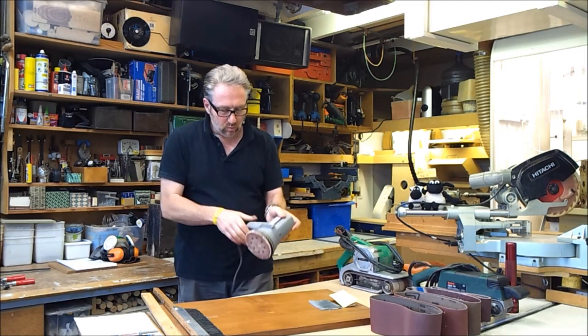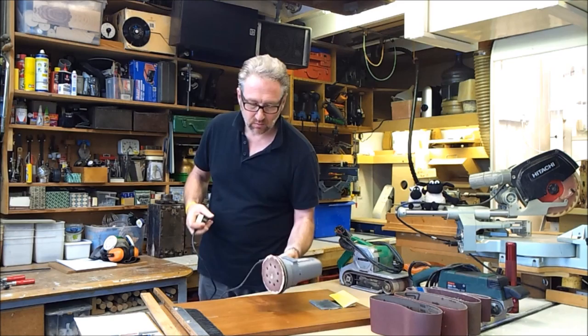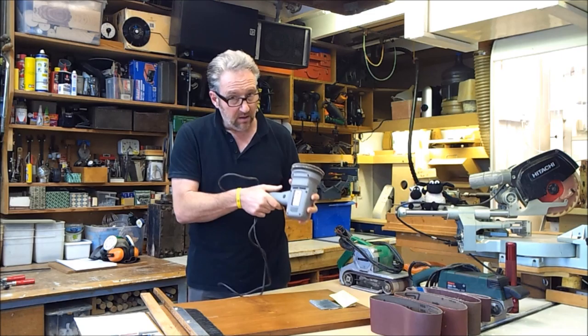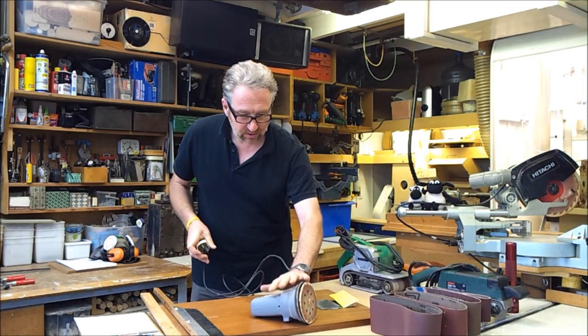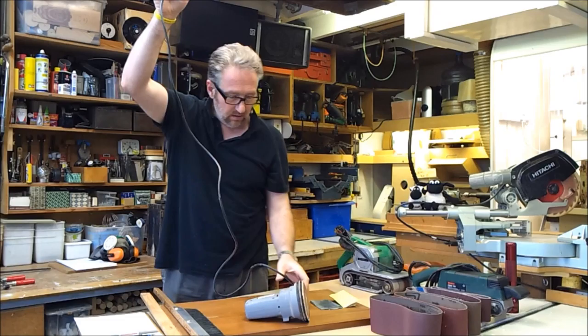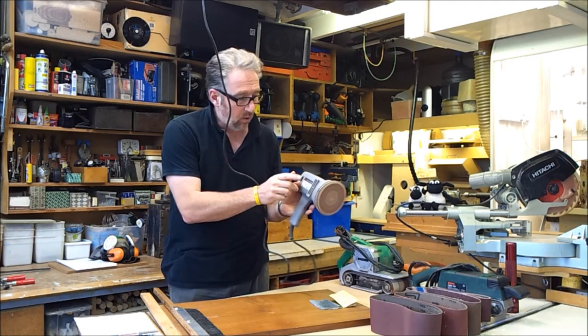We'll talk about the orbital sander first. It's basically a little bit like an electric drill with a pad on the end — it rotates but also has a slightly strange eccentric motion. Before you plug anything in, you turn it on its side, or in the case of one of these it's probably better to hold on to it. Make sure the trigger is in the off position — many of them have a fixed button position so you can leave it in the on position. Before you plug it in, make sure all power tools are clearly in the off position, and make sure you have it in a way that if it turns on it won't jump off the table. That's particularly important with the belt sander.